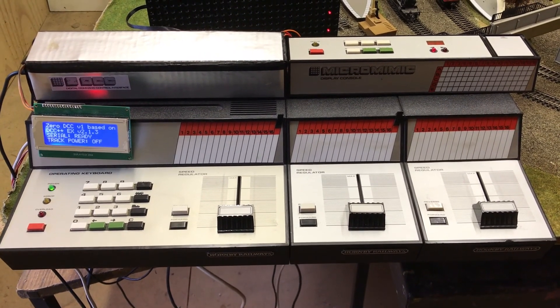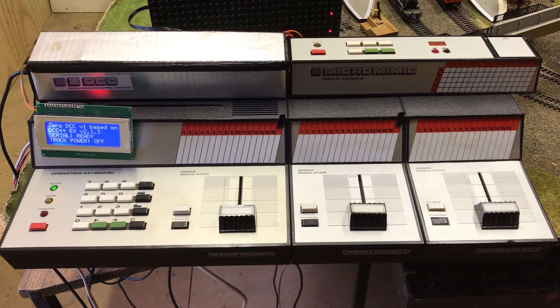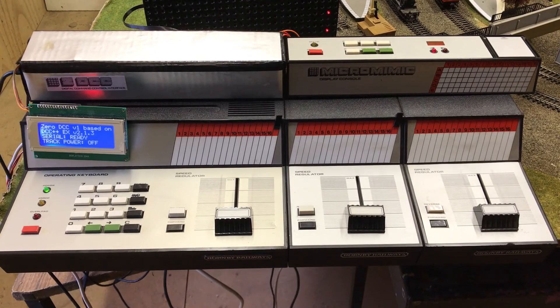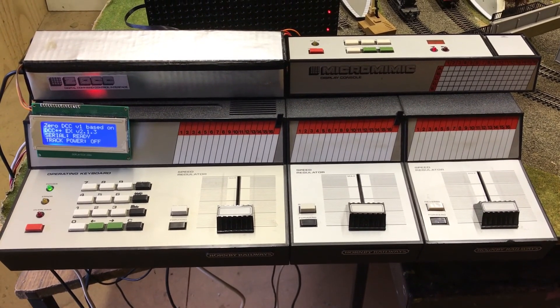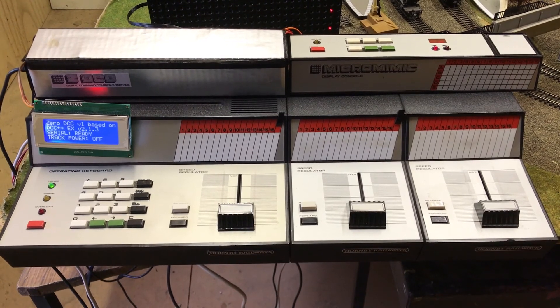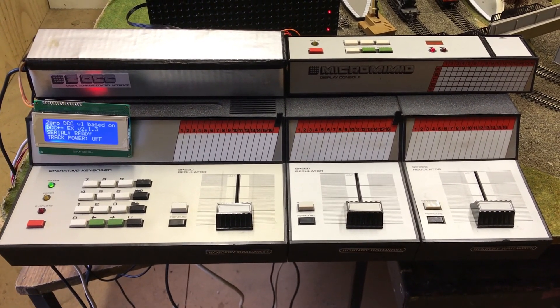That's the overview of the new ZDCC Digital Command and Control Interface for the ZeroOne. I'm interested in your feedback and I will be posting more videos demonstrating each of the individual functions over the next few days.